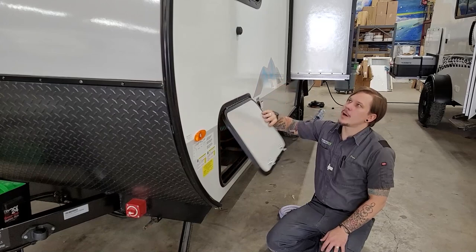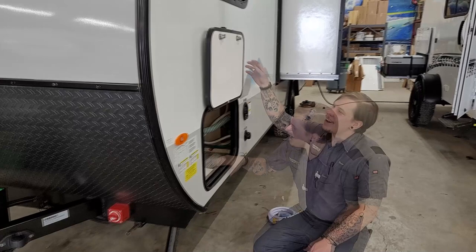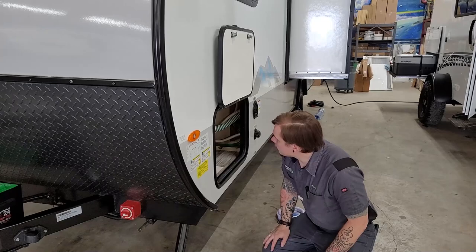As we make our way around the side, first up is the pass-through storage compartment. All compartment doors utilize magnetic hold-opens, which is a nice feature — you don't have to worry about the door coming down while you're sticking your head in. The old plastic clip style would degrade from the sun and break with use, so the magnetic hold-opens are a great improvement.